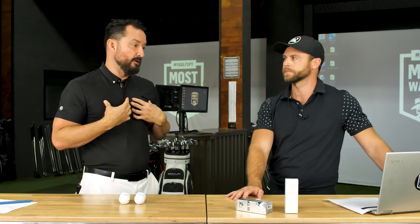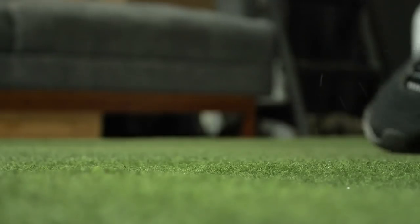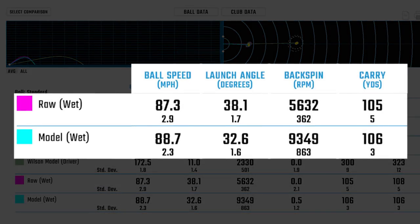Now for what I think is the most interesting part of wedge testing: wet wedge testing. Everybody plays golf in wet conditions — dew in the morning, a little wetness on the ball or club. Not every golfer cleans their clubs, so a more real-world scenario includes a little water in the equation. From last year's testing, we learned that matte balls don't spin as much when wet. This isn't a matte ball, but it is paintless — so the wet results are really interesting. The raw Wilson ball's backspin dropped to 5,632 RPM — about a 50% drop-off.